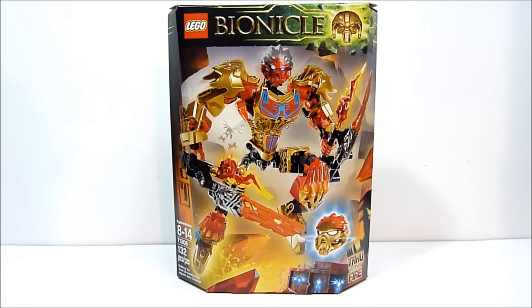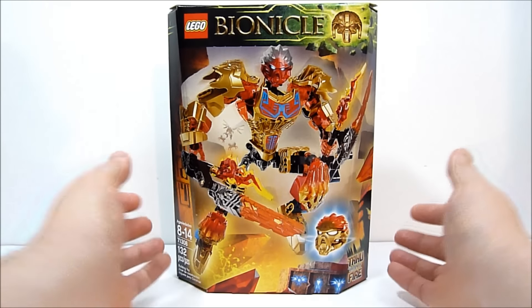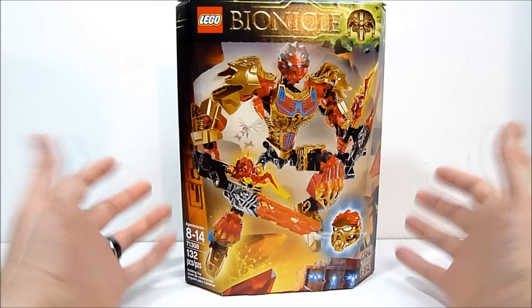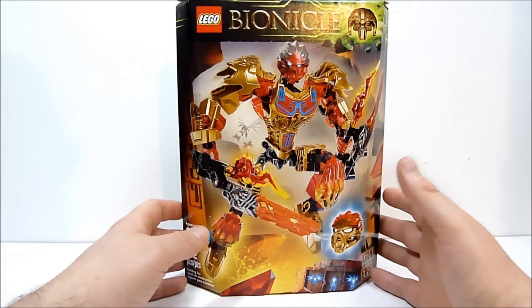What's going on guys, Robbie here, and today we're taking a look at Lego Bionicle set number 71308, Tahu Uniter of Fire. The set has 132 pieces and retails for about 20 bucks. This is the new 2016 line of Bionicle, it's part of the uniter series.